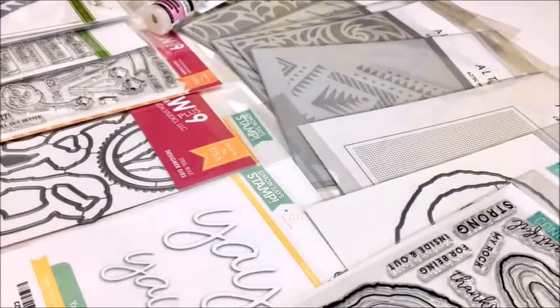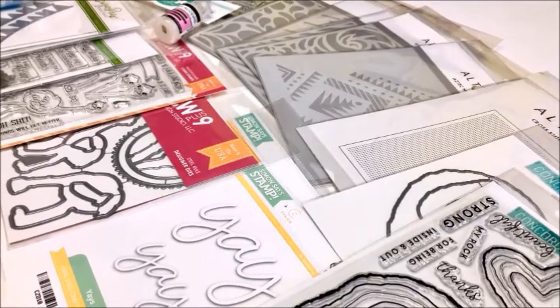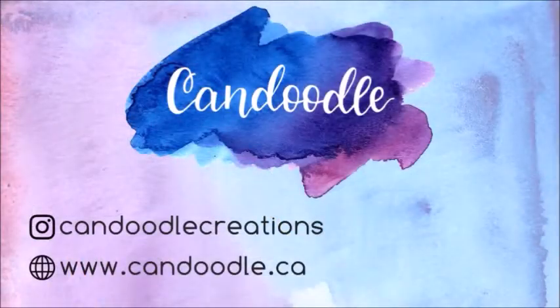So that is all for today's video. Thank you so much for stopping by and spending some time with me. I'm hoping to film more crafty and card making videos and upload them more regularly, so if you have things you'd like to see don't be afraid to let me know in the comments. If you like this video give it a thumbs up, and you can also follow me over on Instagram at Candoodle Creations. Thank you once again for stopping by and have a great day!